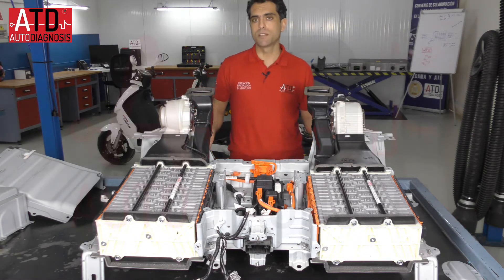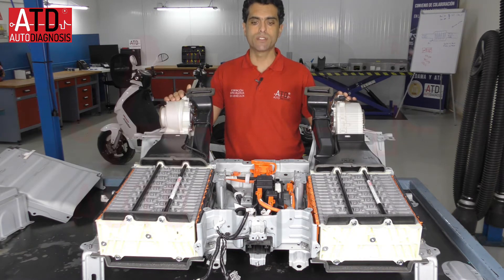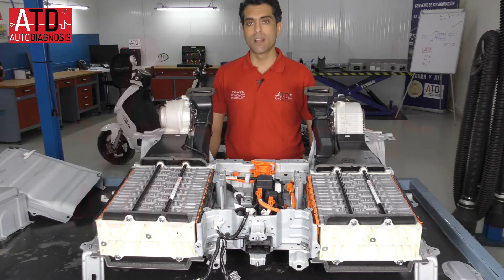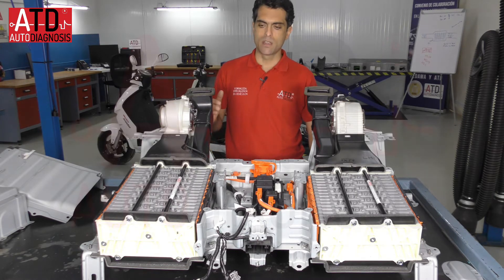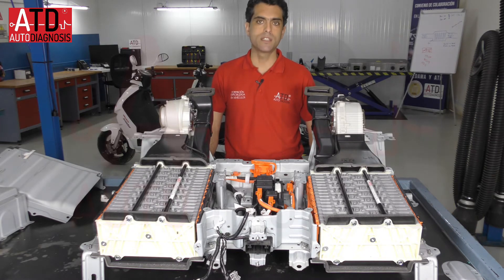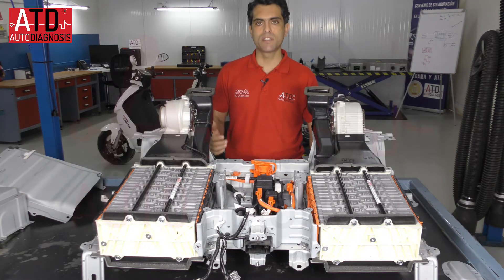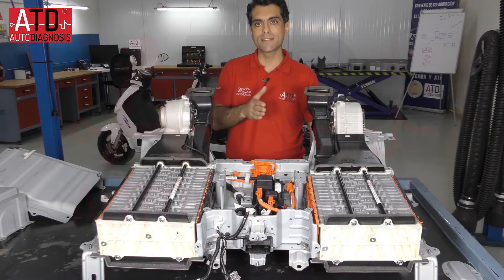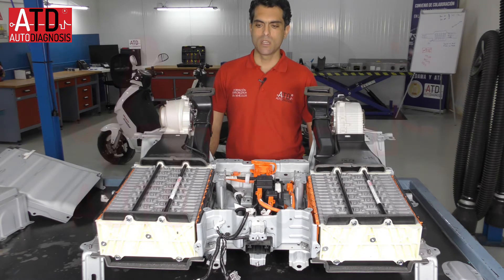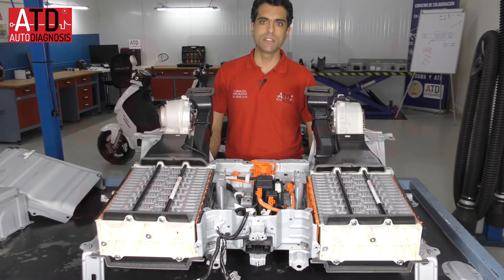It's important that you know that every high voltage battery in a hybrid or electric vehicle is the sum of many modules connected in series. When connected in series, the voltage always increases and the capacity stays the same. However, if we connect in parallel, the voltage stays constant and the capacity increases.